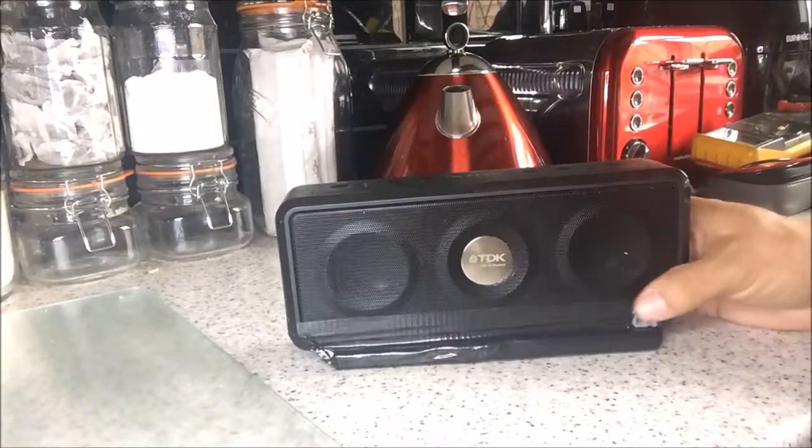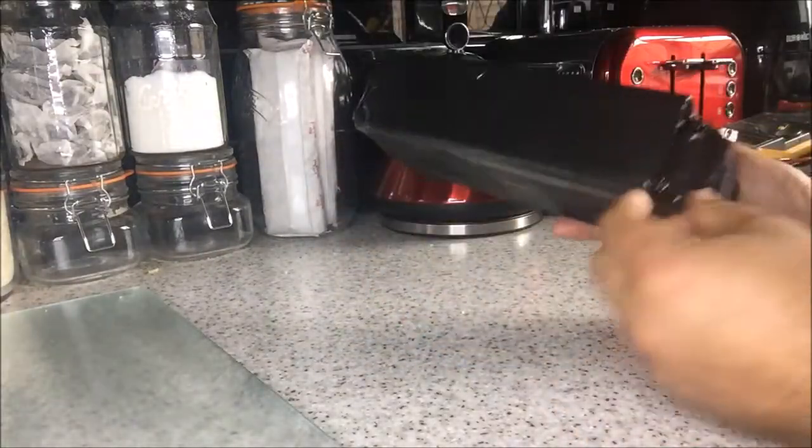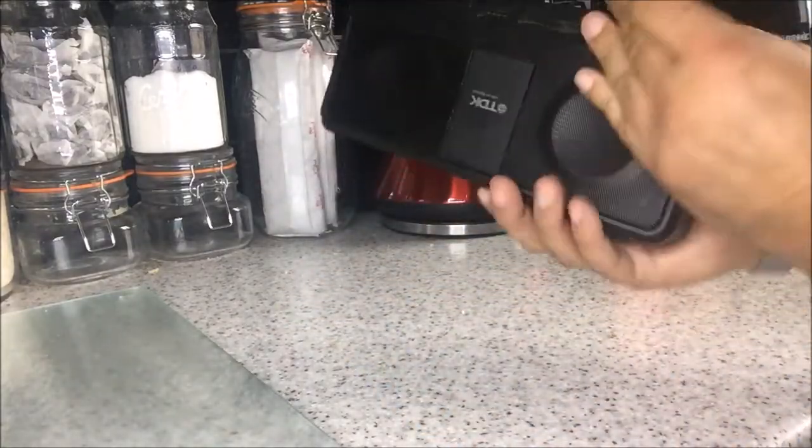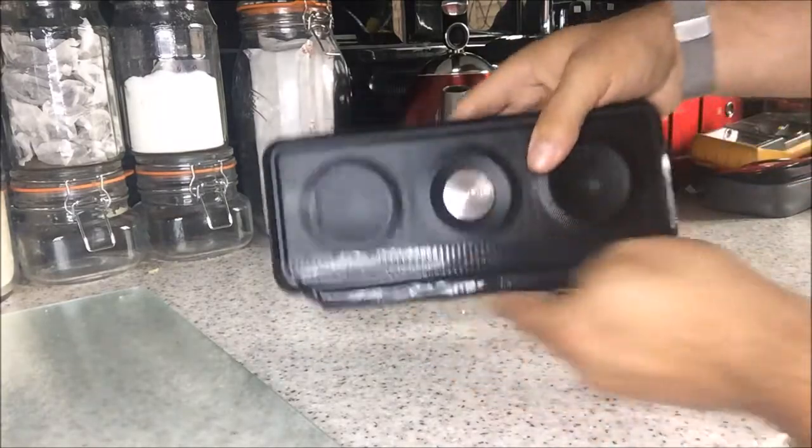And here she is in all of her wondrous glory, with a whole set of new fat batteries connected to the bottom of it.